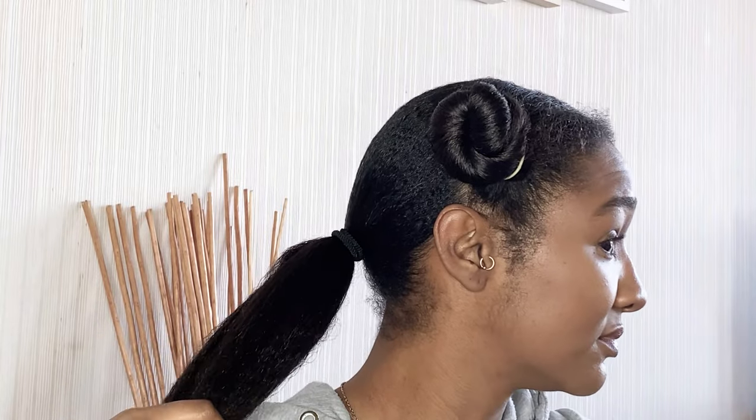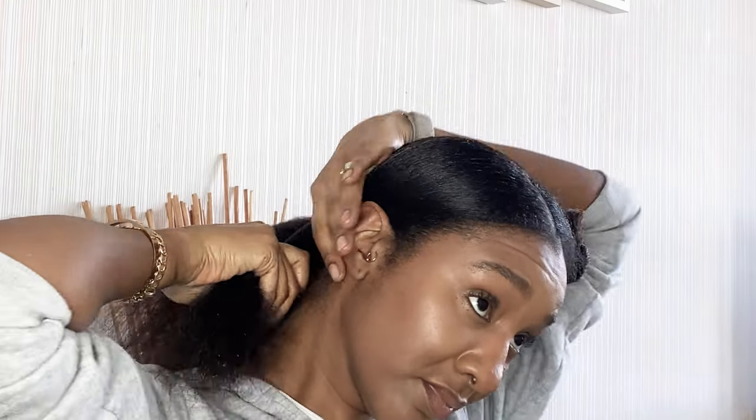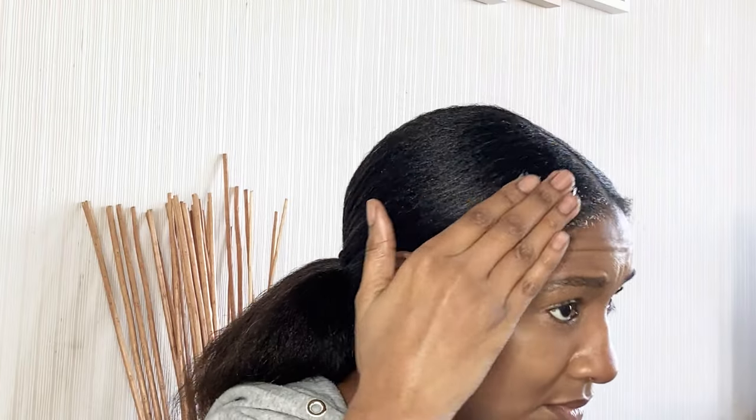I'm going to loosely tie it with a hairband just to keep that in place. Then I'm going to go into the section on the left-hand side and do the same thing — smooth that out, brush it down thoroughly, make sure all the hair is nice and taut. I'll take that hairband out from the back, reapply it loosely to keep this section out of the way, then go on to the last section and do the exact same thing. Now my hair is all smoothed down.